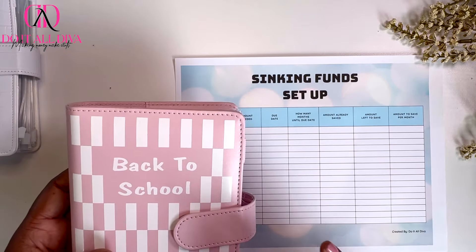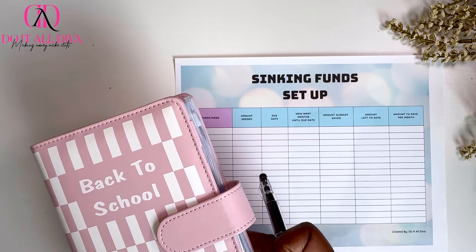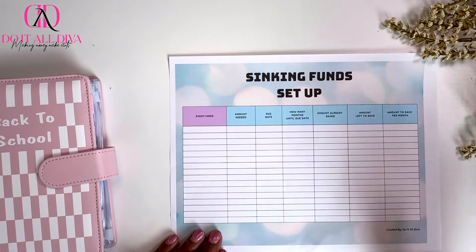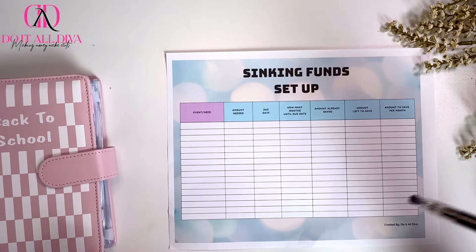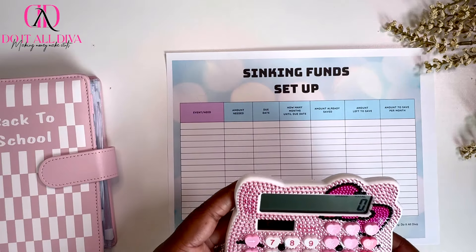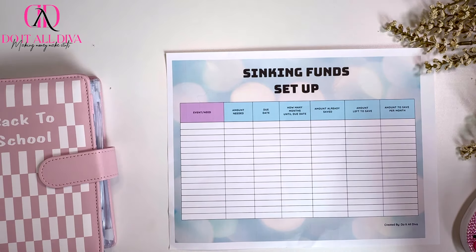It's important for me to do this before I do the cash stuffing in my back-to-school binder. I have my sinking funds setup tracker. If you want a copy of this, it's a free PDF. You can click the link down below. Just put your email in and this PDF will be automatically sent to you. So let's get to work.